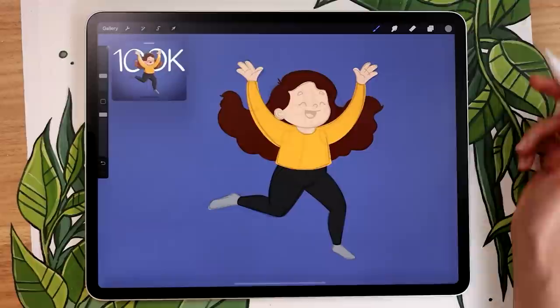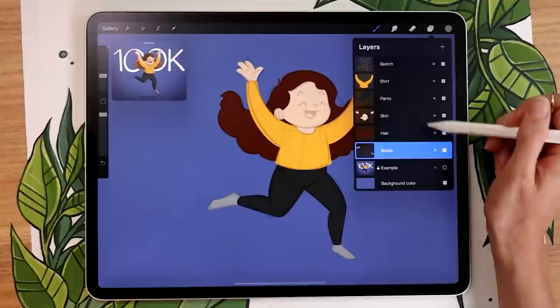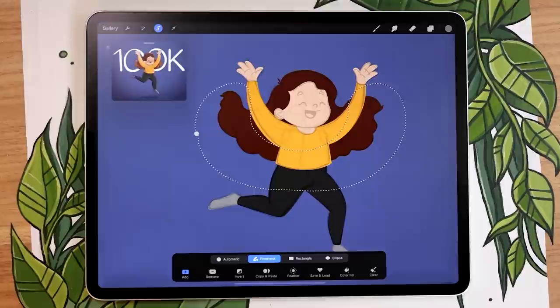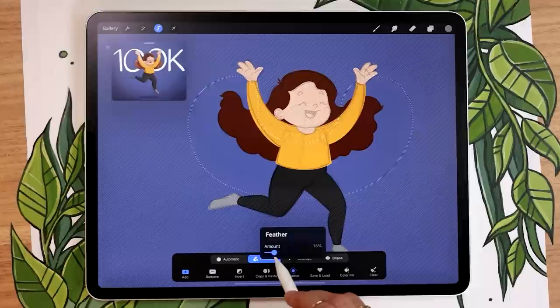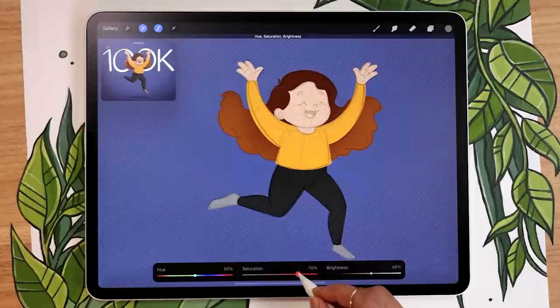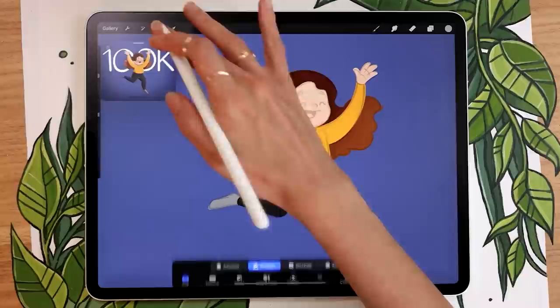Before moving on to details, I like to add a little color variation in the hair. Make sure your hair layer is selected, then use the selection tool set to freehand to select the bottom part of the hair. Feather the selection around 20–30% to create a gradient effect. Then using Hue Saturation Brightness, you can change the color of the bottom section so there's a subtle gradient — the bottom of the hair tends to be lighter. Lift up the brightness and maybe play with the saturation — it adds a lot more life to the illustration.